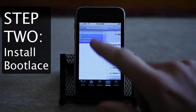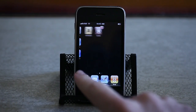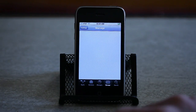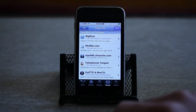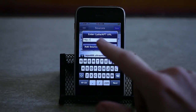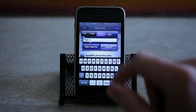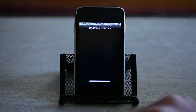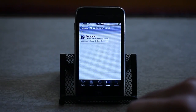Step 2: install bootlace in Cydia. In order to do this, you'll need to launch Cydia from the home screen, tap on the Manage button, select Sources, then tap Edit, then Add. The repository you'll need to add is repo.neonkoala.co.uk. Tap Add Source, let Cydia work its magic, and then tap on your newly added repository and install bootlace.